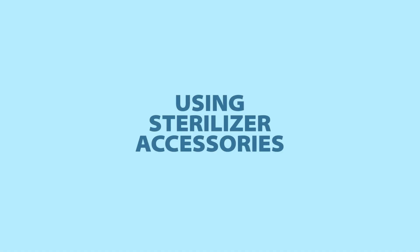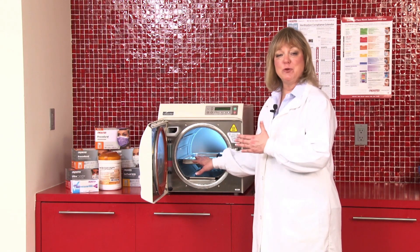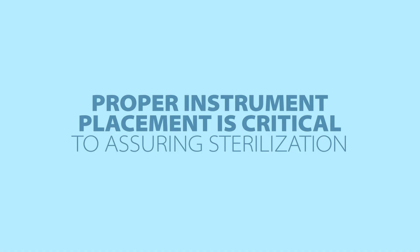Another important thing to check is that you're using the appropriate accessories that come with your sterilizer. You're using the appropriate trays or vertical racks for stacking so that you can make sure that the instruments are being placed inside the sterilizer as appropriately as possible.